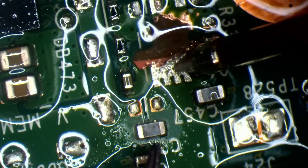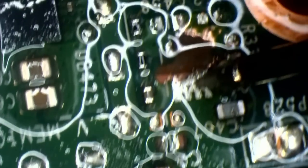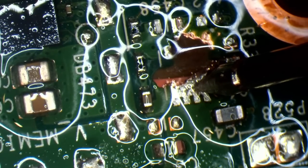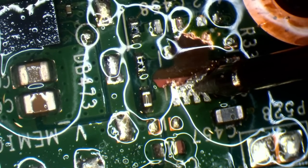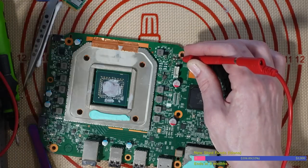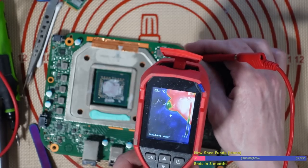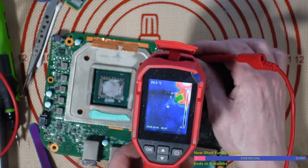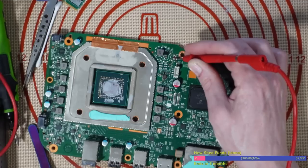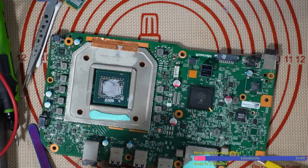If we pull that cap off — that short's just gone. Let me show you on the thermal camera — immediately I've got my probe in the same place and that's just cleared the short. Look at that, there's no short there anymore. Just one cap caused all of that. But that being said, this is fixable. That 1.1-volt line is now no longer short.